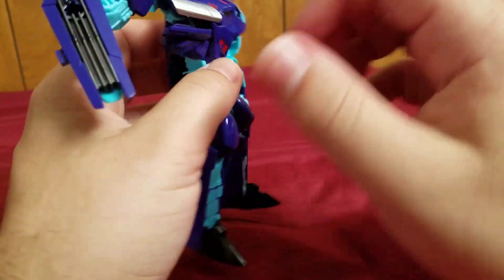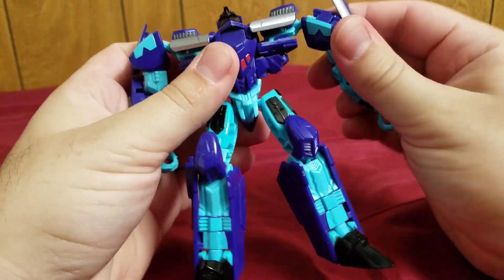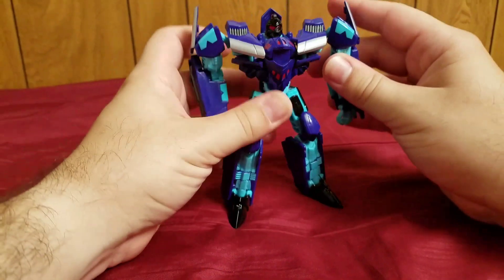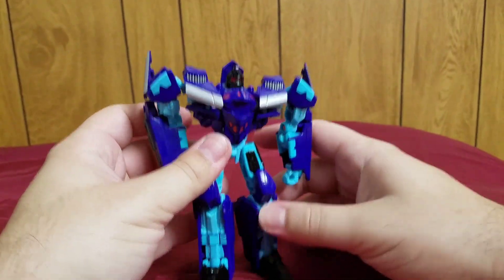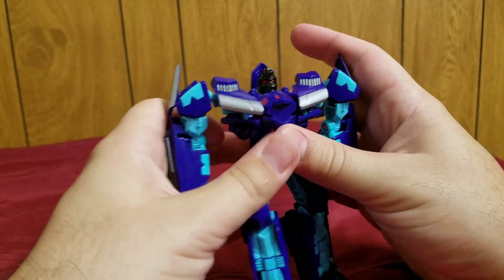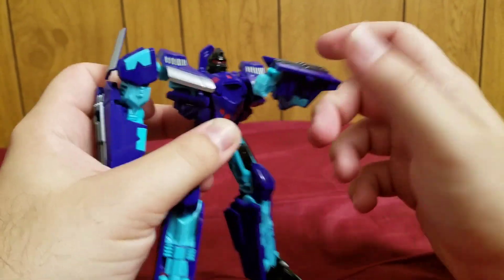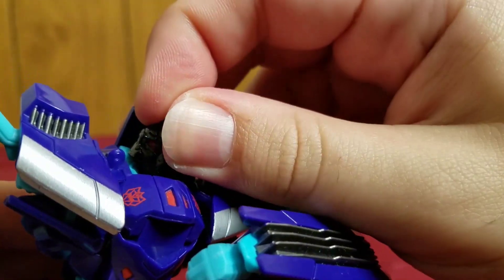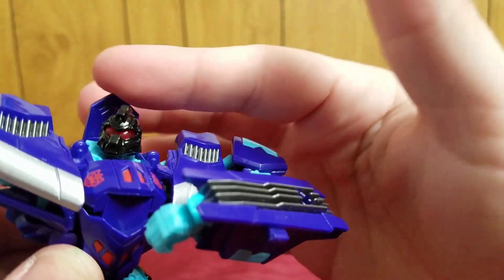Pull out the hands, and there we go — that's Dreadwing in robot mode. I really like this robot mode — it's a really, really nice-looking robot mode. And check out that head sculpt — he's got pretty nice light piping too.